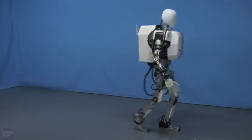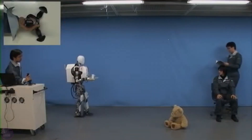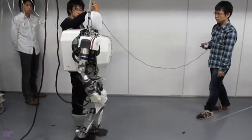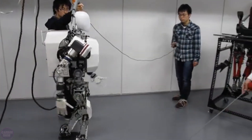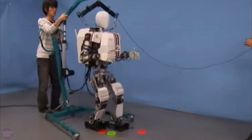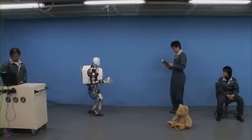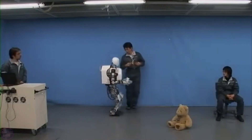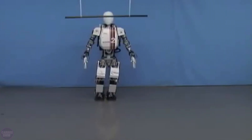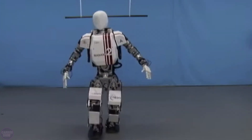Wabian 2 is a humanoid robot developed at Waseda University in Japan to study human movement and create rehabilitation equipment. This robot can imitate human walking thanks to its flexible pelvis, legs with 6 degrees of freedom, and unique joints that allow it to perform full heel-to-toe movements. Wabian 2 is also used for testing rehabilitation equipment and can perform exercises alongside humans, aiding in the research of motor function recovery.